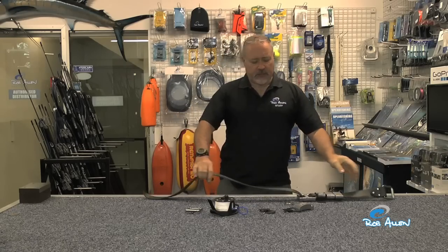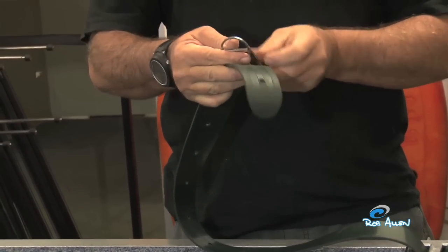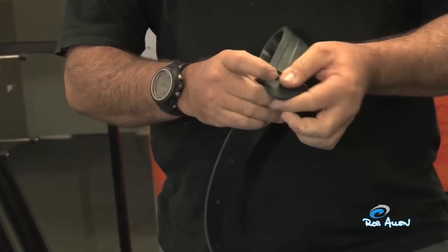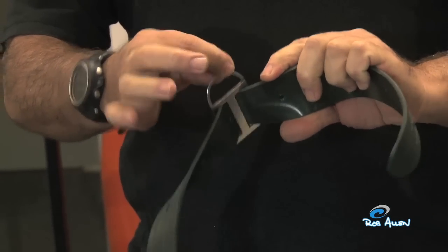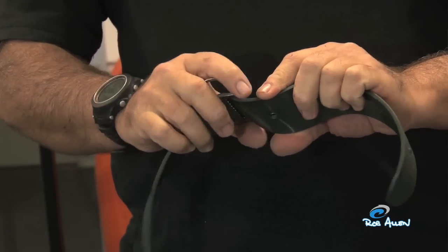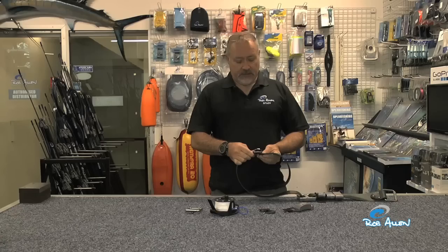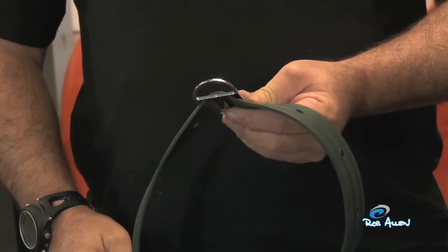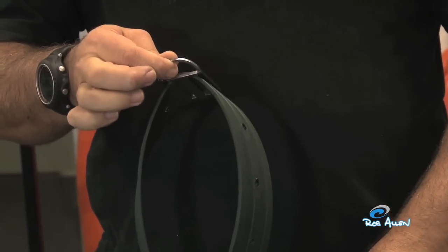Some guys also like an attachment for lanyards or clipping on GoPro cameras. A simple three-bar buckle with an eye enables you to set it in position to clip onto. Some guys like to drop the whole belt, clip on their float line with that buckle, and leave the weight belt on the bottom.